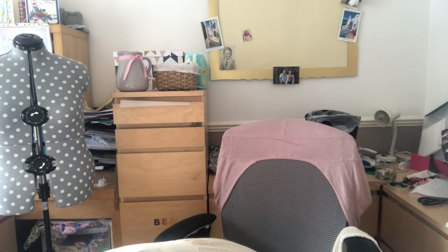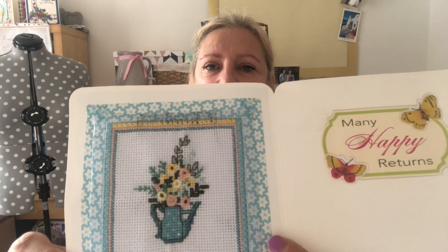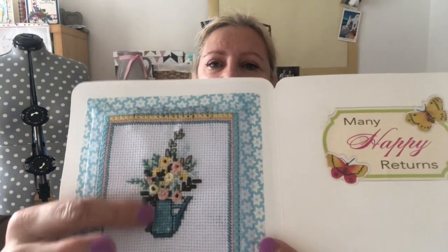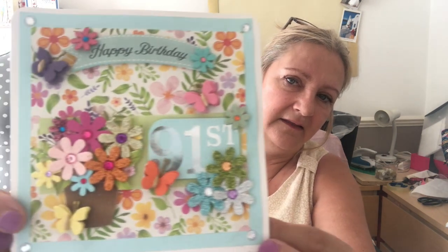I made an anniversary card for my son — it was their fifth anniversary. I've given it to them now so I can't show you, but I have photographs. I also made a card for my mum's 91st birthday at the end of the month. To make it even better, I did some cross stitching — a little flower cross stitch — and put it inside the card, because she'll probably keep it on display. Her birthday is on the 26th of June.